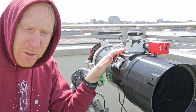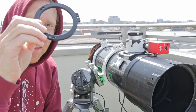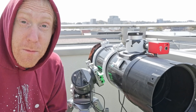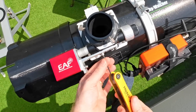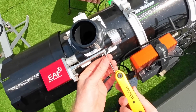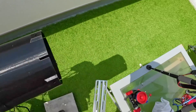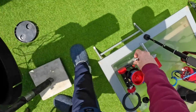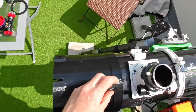Now I'll go and try to remove the current focuser from the telescope, put in the plate instead, and then screw in the new focuser to see if it even works. First things first, I will remove the existing EAF that I have on the actual focuser so I can hopefully put it back later once we're ready. There we go — it is removed. Now let's remove the electrician's tape here.